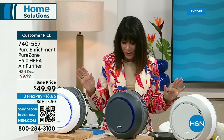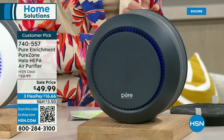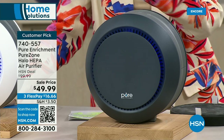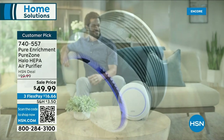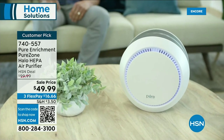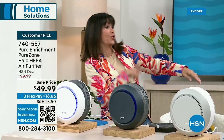This has been a great hour — we've given you the security of cooling off, and a light. Now we want to improve the quality of your air. From Pure Enrichment, the PureZone Halo HEPA auto air purifier — 467 reviews, 394 of those are five-star. The price tonight: from $99 down to $49.99, with three FlexPay payments.